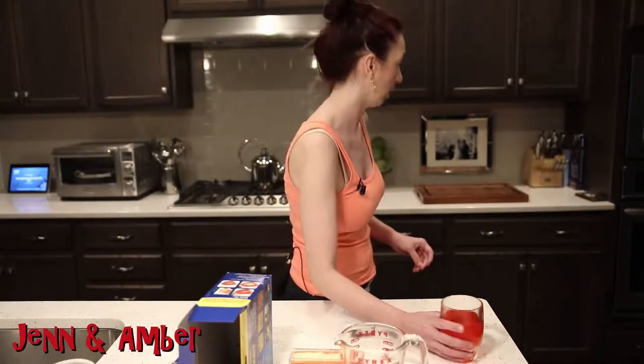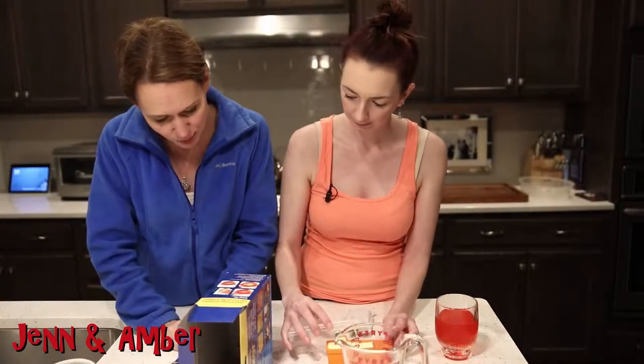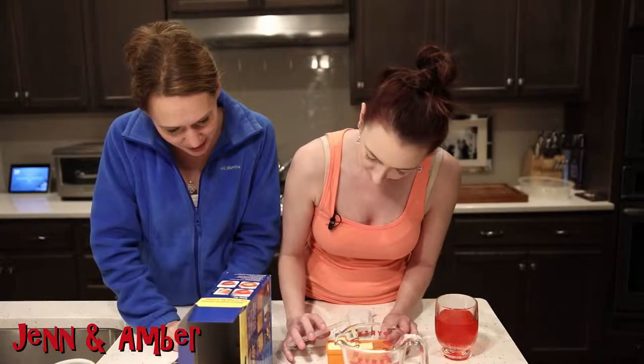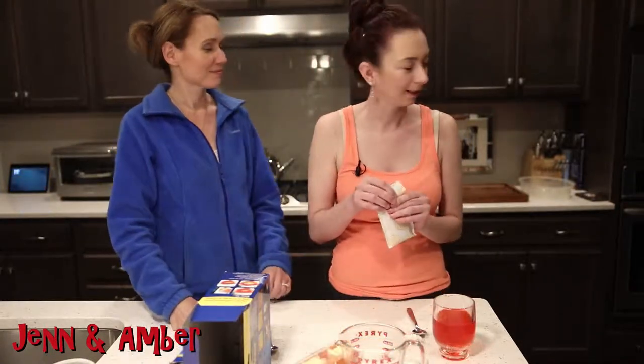And while we do that, I'll be sipping on my Kool-Aid. So what are we doing for two minutes and 30 seconds? We're going to come back later when it's done. That sounds like a good move. Two minutes — I think it's almost done.